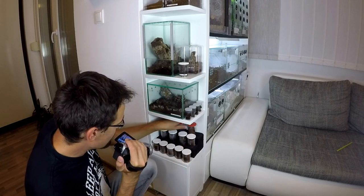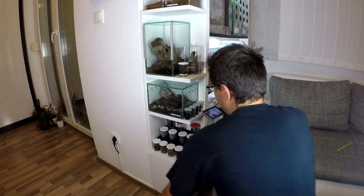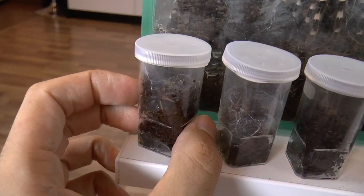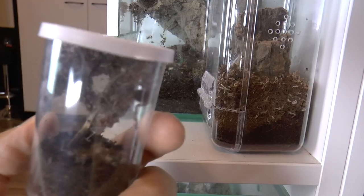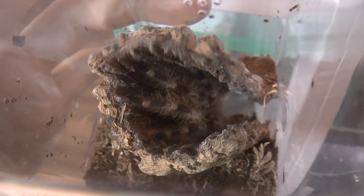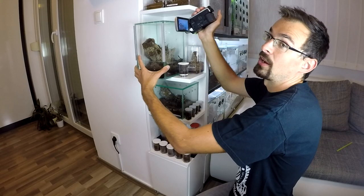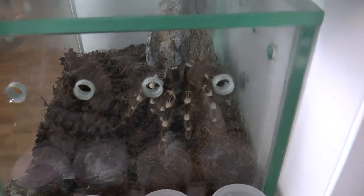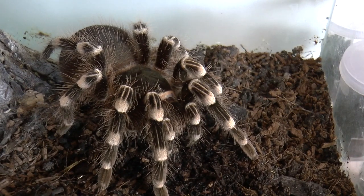Then here we have two Cyriopagopus elegans, one and two, and two Ceratogyrus szimayii. Here: Psalmopoeus regalis — it's inside somewhere, it's usually shy. Psalmopoeus miranda. This is Psalmopoeus rufilata, young female. And down here we have a beautiful Acanthoscurria geniculata, also a young female.